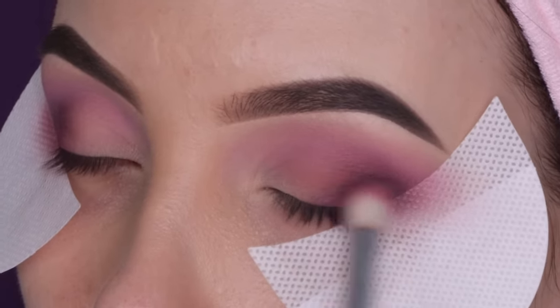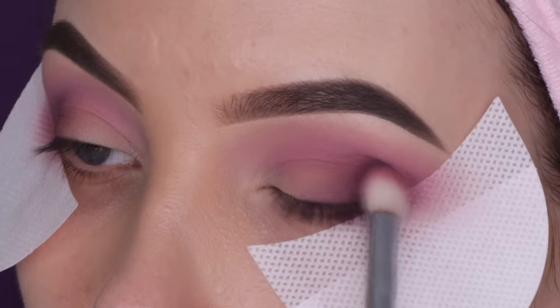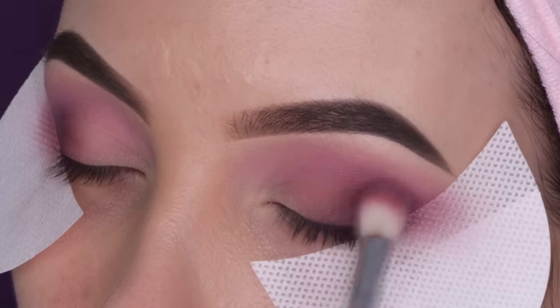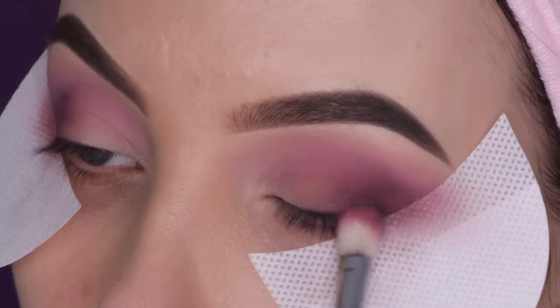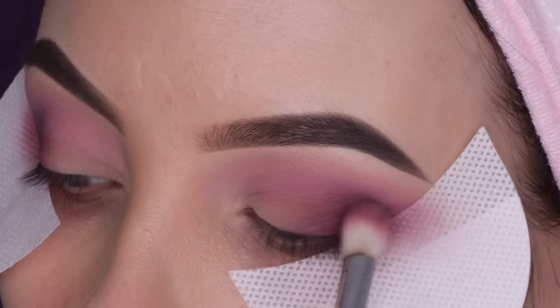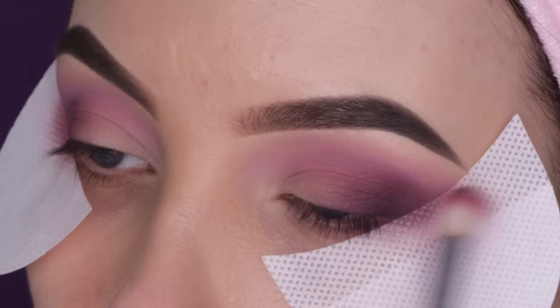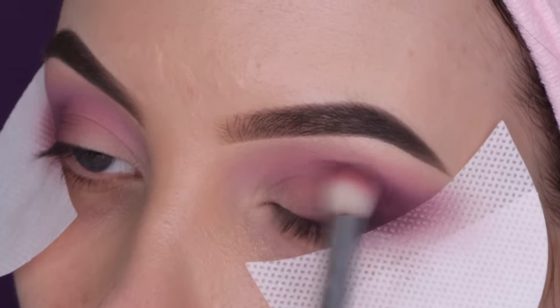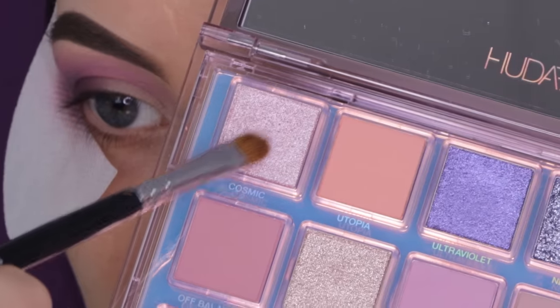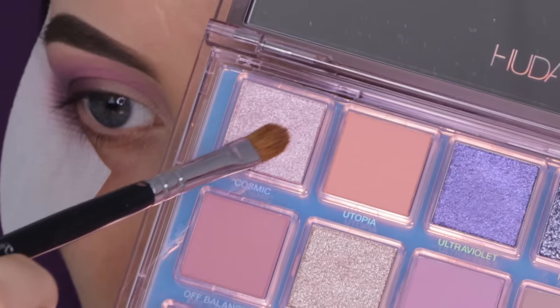When you quickly look at the palette it might look like a black eyeshadow or a really dark shade, but it's actually a dark purple which I think is so pretty. I also used it for my upcoming Sunday video in combination with blue and it looks really pretty. So I just did the same as with the color Hot Mess — just darkened up the outer V.